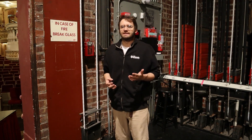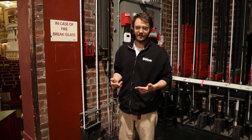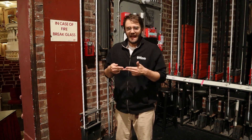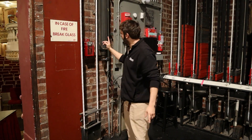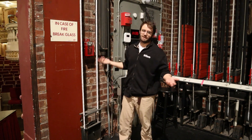It can either be activated by there being a fire up in the loft by what's called a fusible link, which is a piece of soft metal that will melt at a certain temperature, separating two wires and dropping the curtain into place, or by smashing this piece of glass here, which would release this wire, which does the same thing.